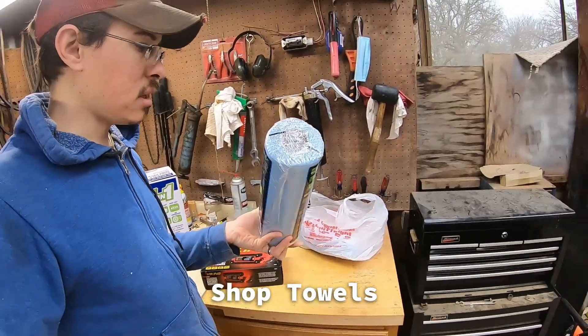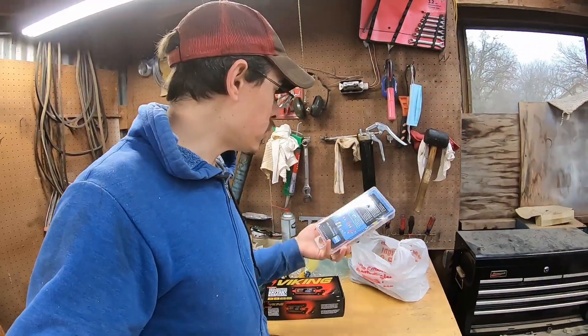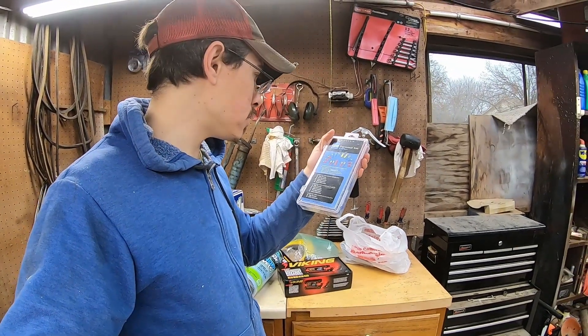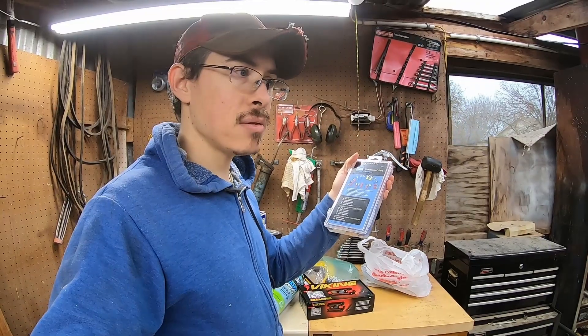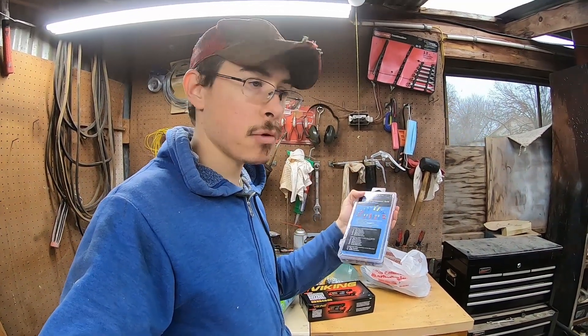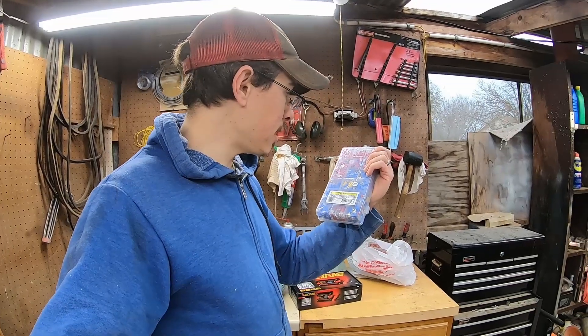Shop towels - you can't ever have too many shop towels. Electrical connectors, also on sale. I often find myself not having enough electrical connectors for little wiring things because I don't do them that frequently, and then it's like I don't have the right parts and I'm trying to find them everywhere. So hopefully this will help out. I should probably figure out how to solder things too.